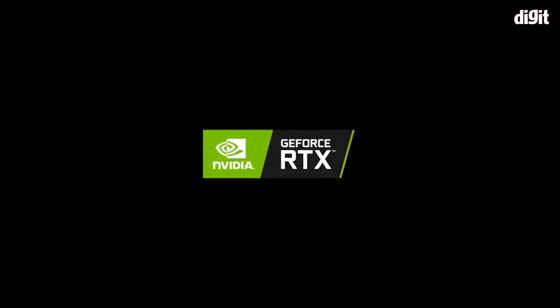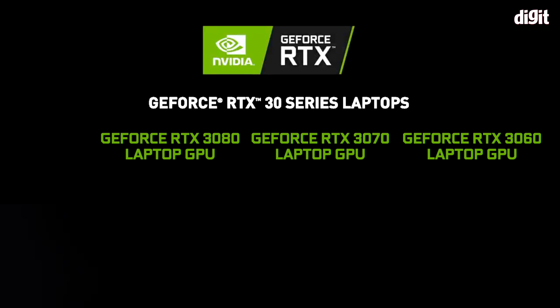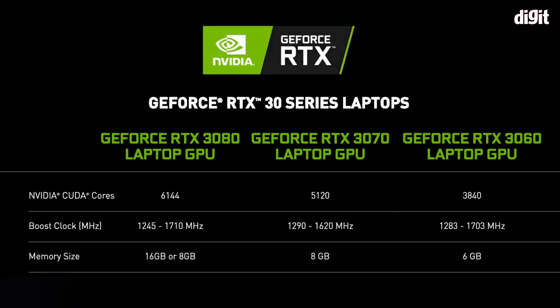First, let's talk about what NVIDIA has actually announced. As of now, there are three GPUs for laptops available in the 30 series: the 3060, the 3070, and of course the RTX 3080. These are the three primary GPUs, and that is it.